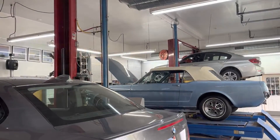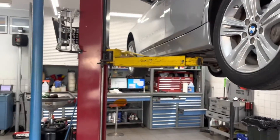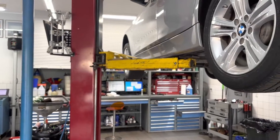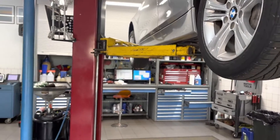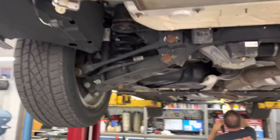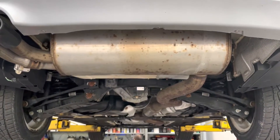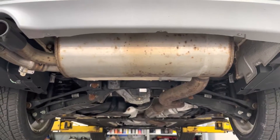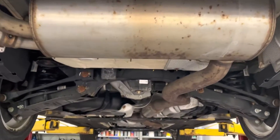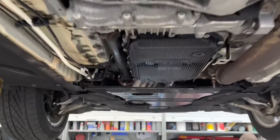Welcome to Alpha Car Service Center. We have an interesting job — we don't have a solution yet, but this is one of those BMWs that has mysterious vibrations. If you have one and you've been dealing with vibrations that you sense in the vehicle body, in the seat, and a little bit on the steering wheel, this might be a good video to watch.